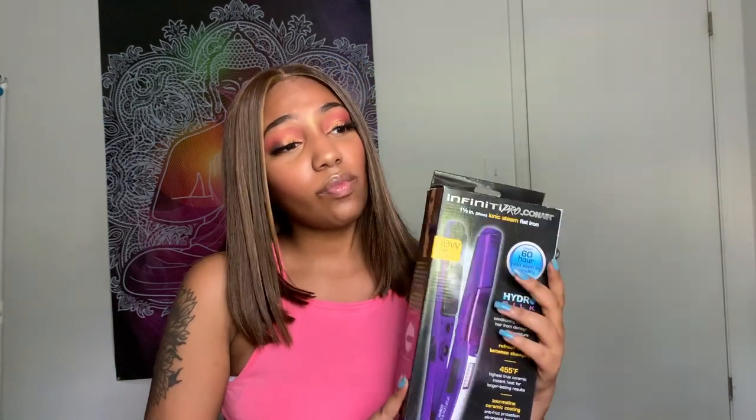A key thing that I use is a steam flat iron — a steamer mist, whatever you call it. I use the Conair Infinity Pro Hydro Silk one. It works very well. It has two steam settings: low and high. I use it on low, and the temperature of the flat iron was set to 338 degrees.